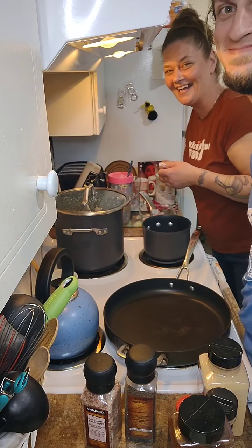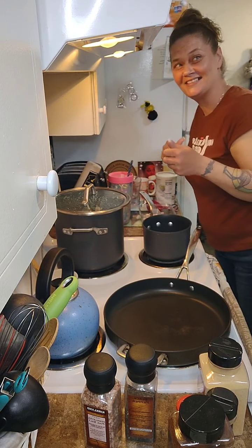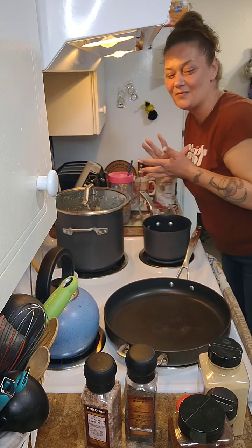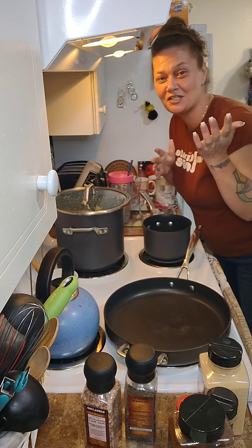Step in. You kind of have to lean in a little bit. Hello, hello! Welcome to My Barebones Kitchen. We're doing Southern Sunday today, and we have my lovely friend Chad.